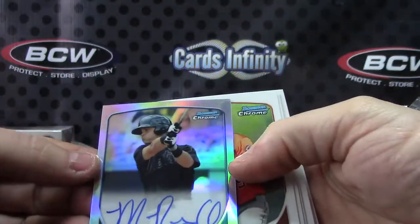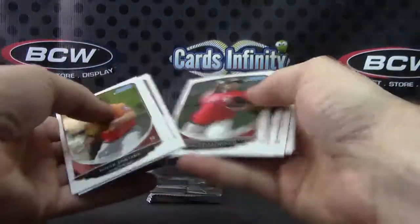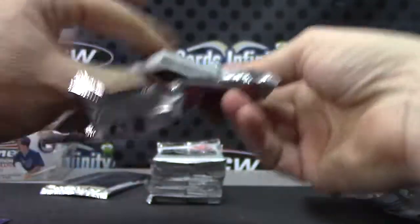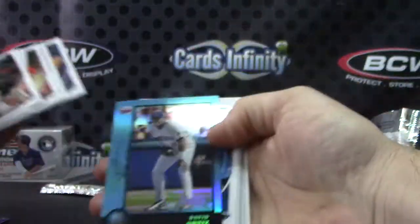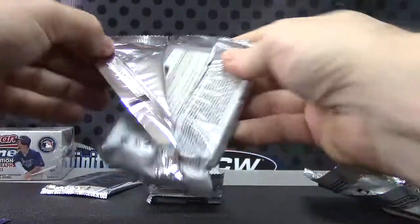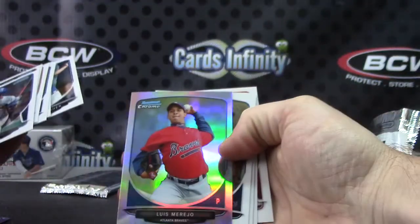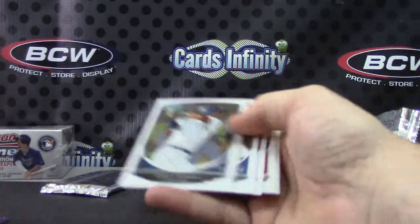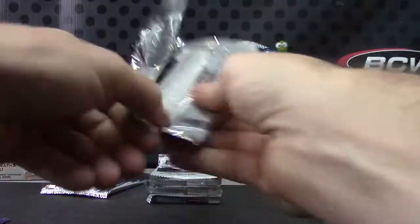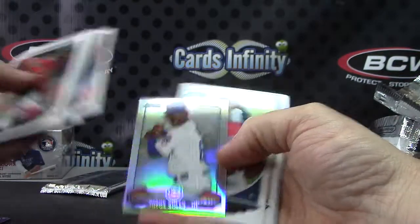Matt Reynolds refractor autograph — all right, that was numbered to 500. David Ortiz base. Luis Moreo refractor, David Ortiz base. How many autographs do we have? Two. Jorge Solar mini.